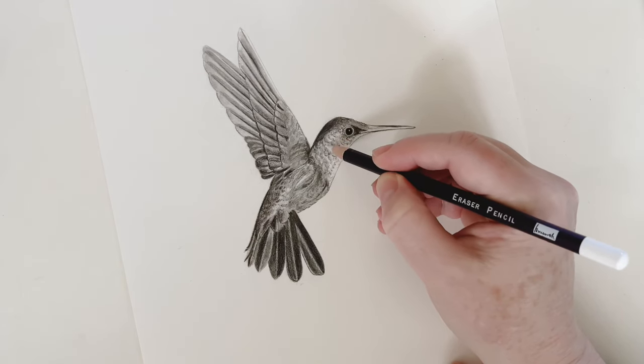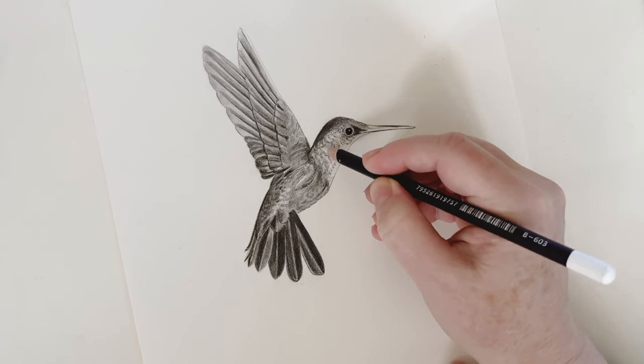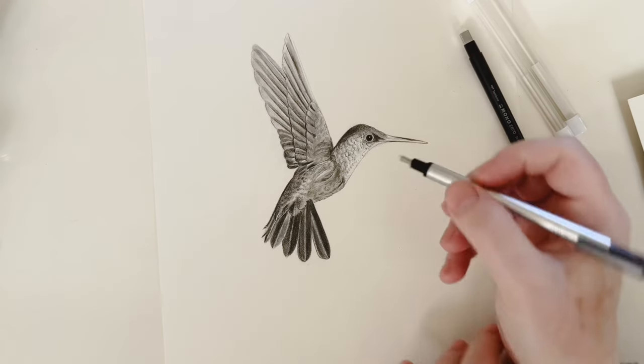There are actually a bunch of different types of erasers you can use, because erasers aren't just for erasing mistakes — they're also very useful for creating textures or adding highlights to your graphite drawings. There's the pencil eraser, which is great for very small highlights, say if you're drawing fur or feathers. My current favorite eraser is probably the Tombow Mono Zero eraser.